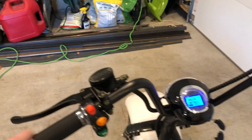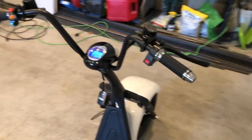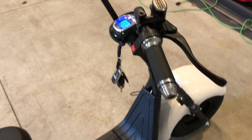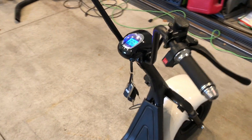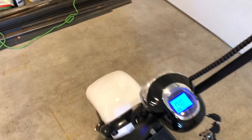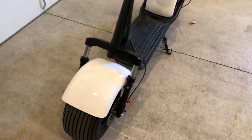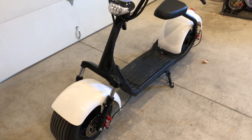It has working brake lights and a place to put mirrors — it came with mirrors but I didn't put them on. The reason I went with the 1000 watt is because I live in Utah, where 1000 watts is the limit for being street legal without registering it.